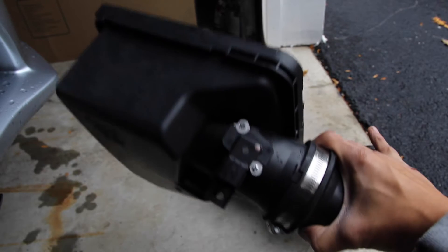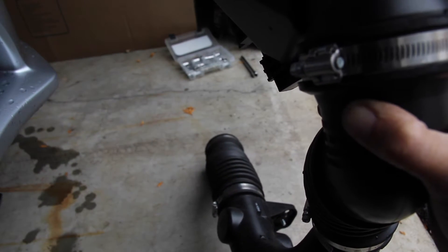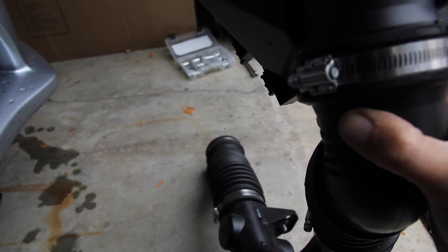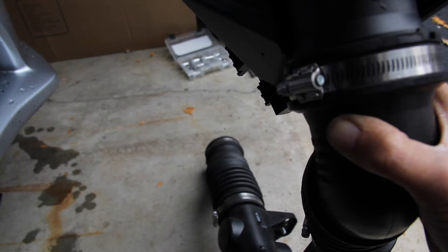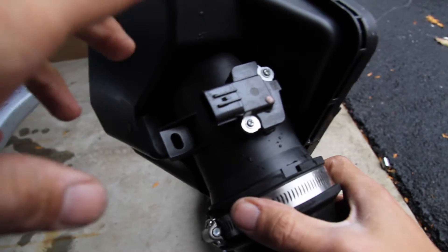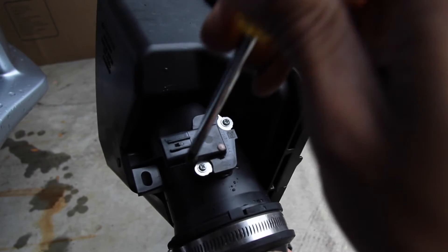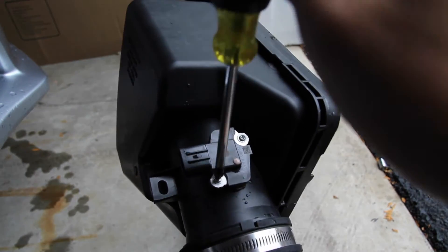Okay guys, once you have the intake off — sorry I didn't show you that part, it's just kind of an awkward angle and I can't really get the camera down there. But there are 13 clips. To remove them you need one 12mm nut, take it off by that, then just loosen the hose clamps and you have the mass airflow sensor.